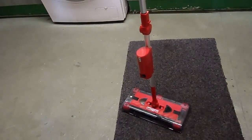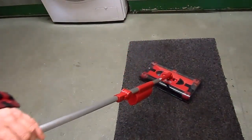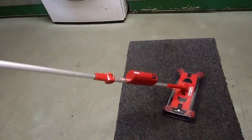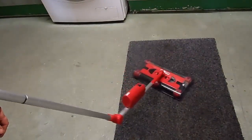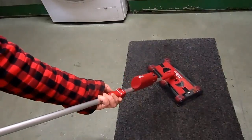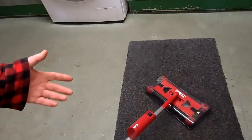Every time you get your dustpan and brush out, you should be getting this out instead. You won't even have to bend over, hurt your knees, or crouch down. It also has the feature where you can lower it to go underneath tables. The only criticism I can give about that is you can't spin it while you're going underneath — you can't rotate it like normal.